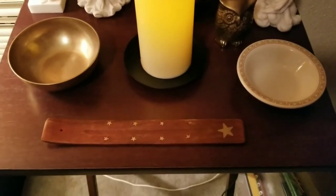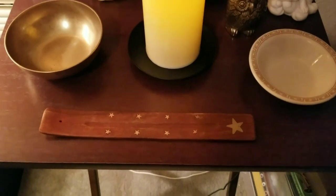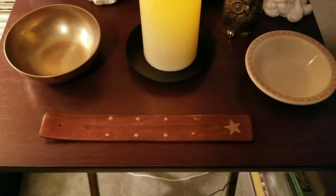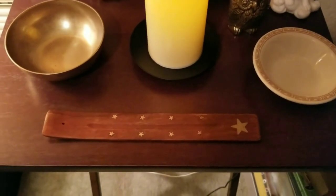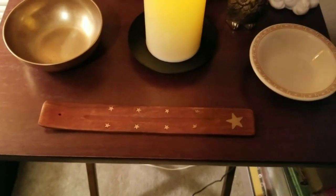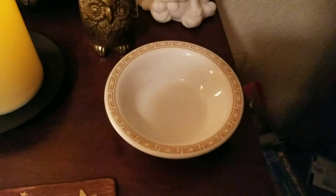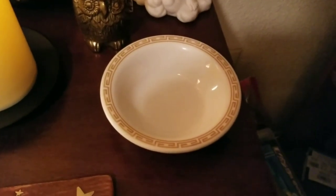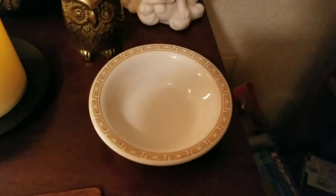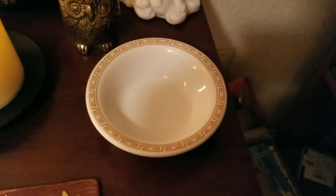Starting here is my incense holder. It's what I use to hold my incense, and it's just a wooden one — it has stars on it, as you can see. This little bowl right here I mainly use for kernos or lustral water. I like to keep it on the altar because I like the Greek pattern it has on it.